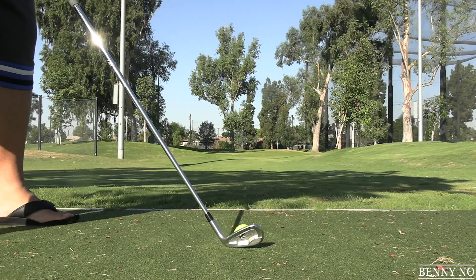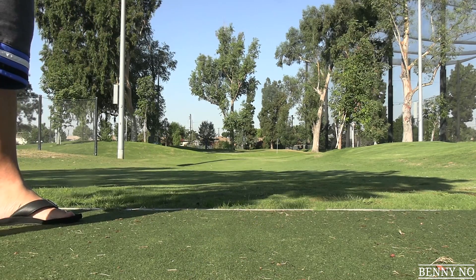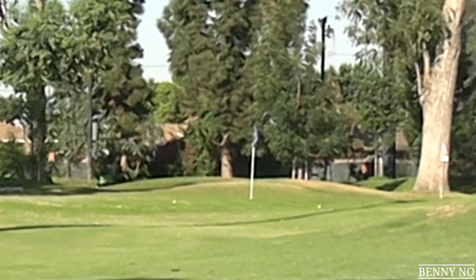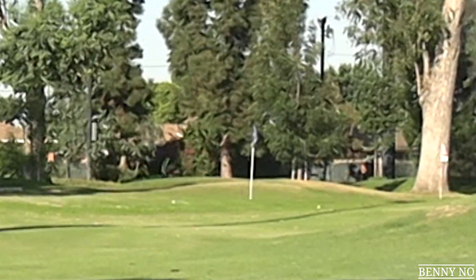Here comes the old man and he has a picture. Let's see if he can get on the green. Oh, it's right at it, Benny. It's right at it. Okay, let's go see whose was better.